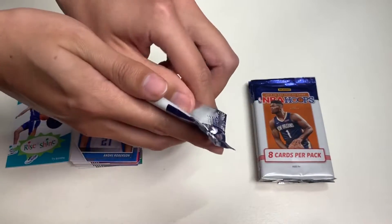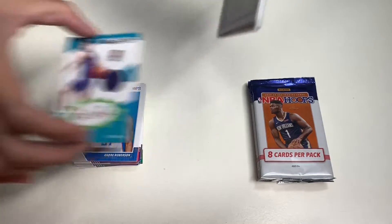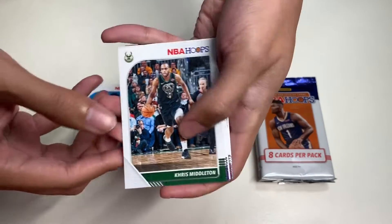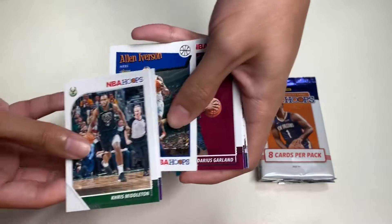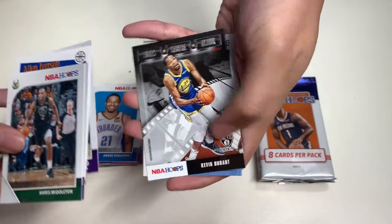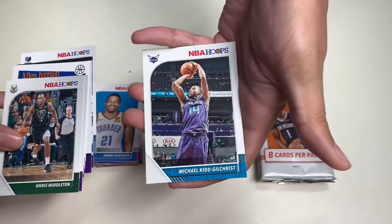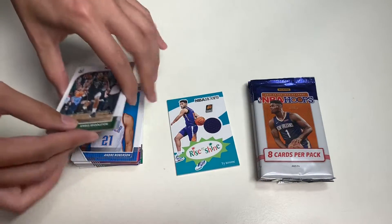In our seventh pack we get Chris Middleton, De'Aaron Fox, Allen Iverson, Darius Garland, Rajon Rondo, Kevin Durant, Andre Iguodala, and Michael Kidd-Gilchrist as our last card in that pack.